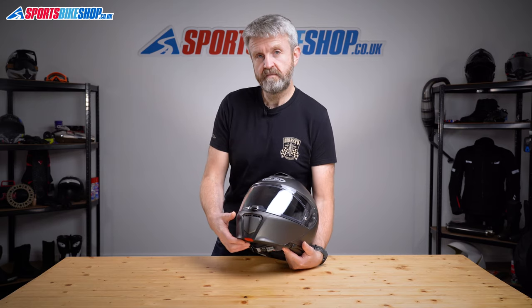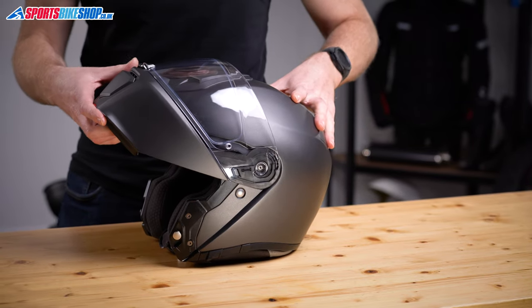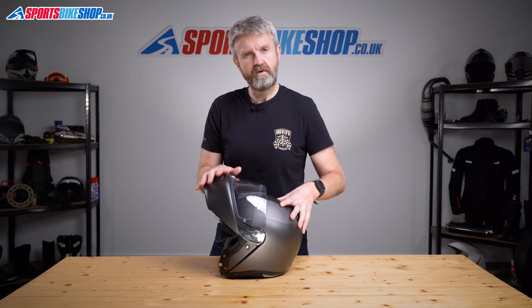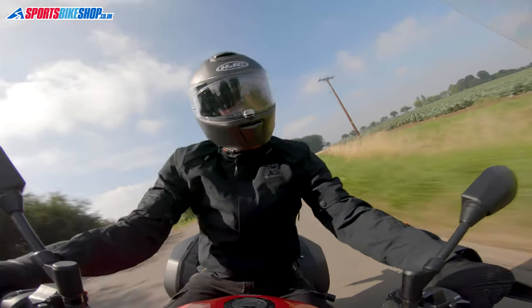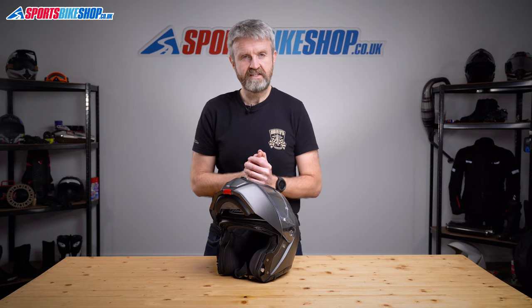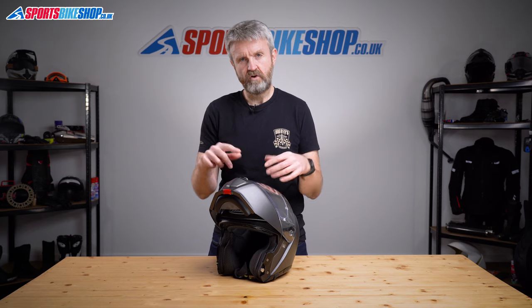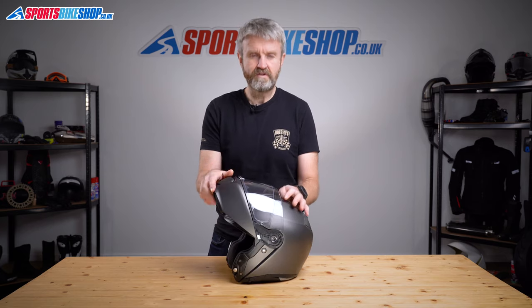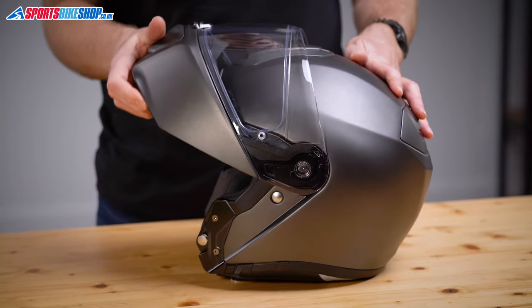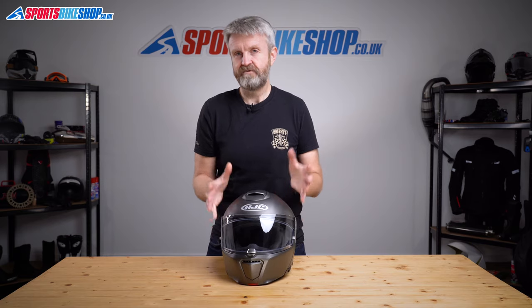The chin bar on this helmet lifts on a single release button at the base of the chin bar, and on the final step it sets into a semi-locked position. That means the chin bar won't easily slip down of its own accord and hinder or block your view of the road ahead. The Artha 90S is dual homologated under the road safety standard, which means you can legally ride with the chin bar up or down. This helmet does the locking automatically as long as you lift that chin bar all the way to the top.